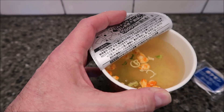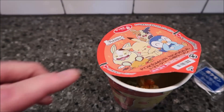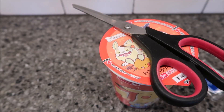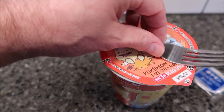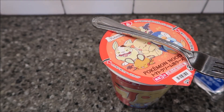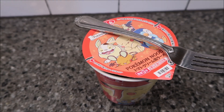It looks like it has a little shrimp or something in there. Then you close the lid up and let it sit. I usually put a spoon or something on top to keep the steam in — but I'll use a fork since it's a noodle bowl. That holds it together and keeps the steam from escaping. It's supposed to sit for three minutes.